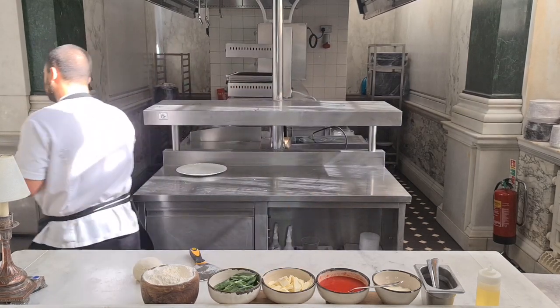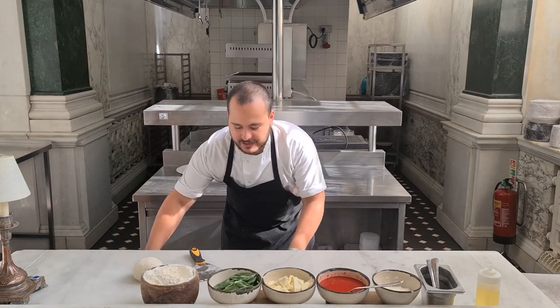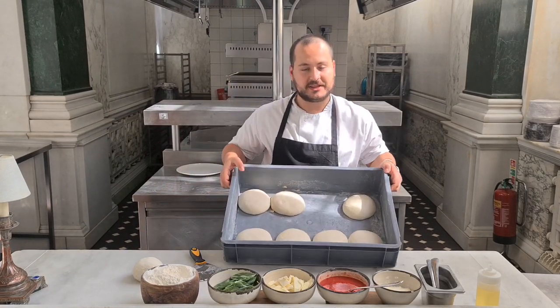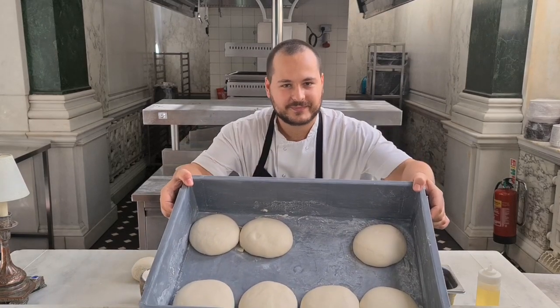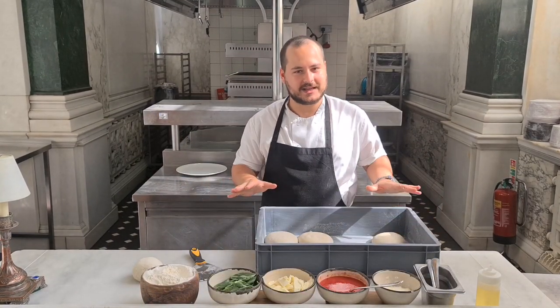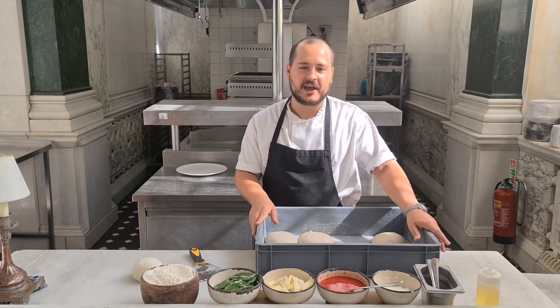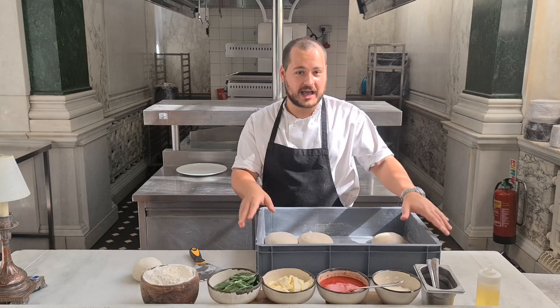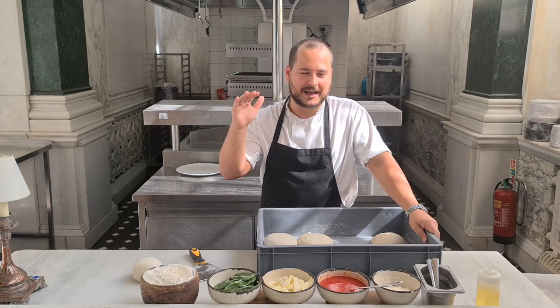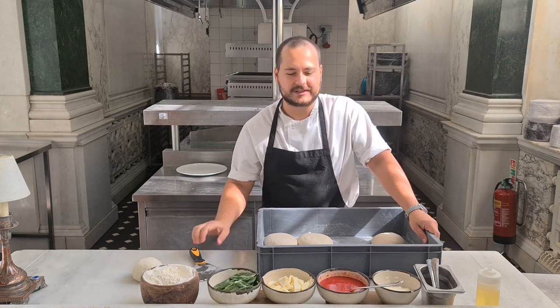At this point, after seven, eight hours, the result is going to be like this. Now I'll show you how to make the pizza in the pan. We don't have a regular oven here, so we will use the salamander. The salamander is essentially the grill of the oven. That's why I'll show you all the steps.